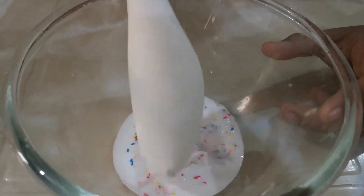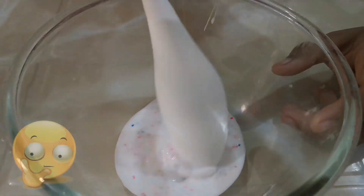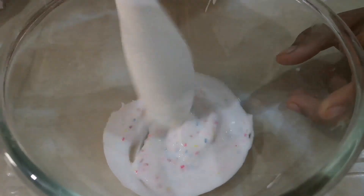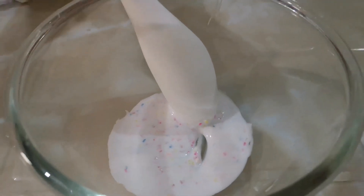When you use clear glue, it won't disappear — I mean, you'll be able to see the sprinkles. Okay. So, next is activator.